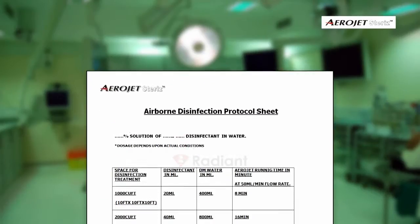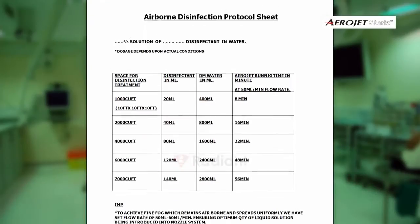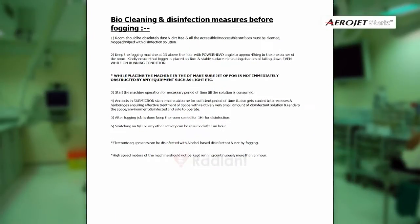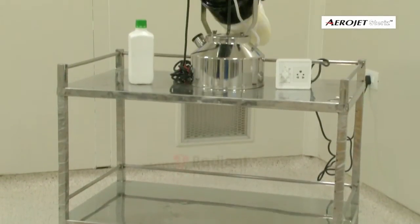Strictly follow the airborne disinfection protocol sheet provided with the operating manual to disinfect a given size of room. The protocol sheet clearly mentions preparation of disinfectant solution and duration of fogging treatment. Place the fogging system on a steady surface at three feet height such that there are no chances of it falling down even while running.